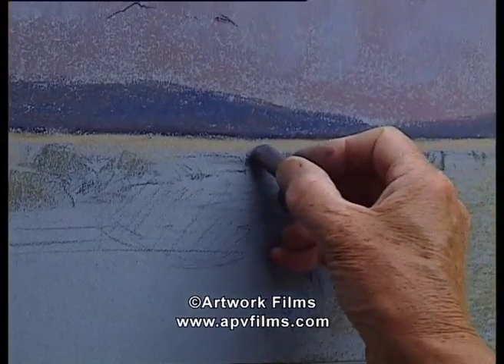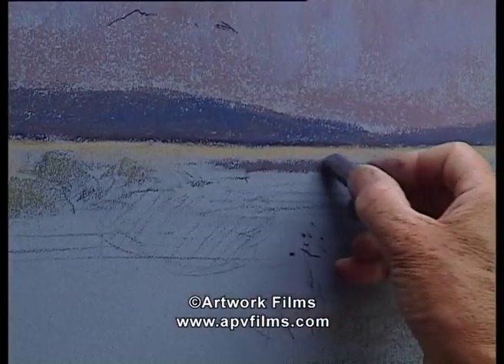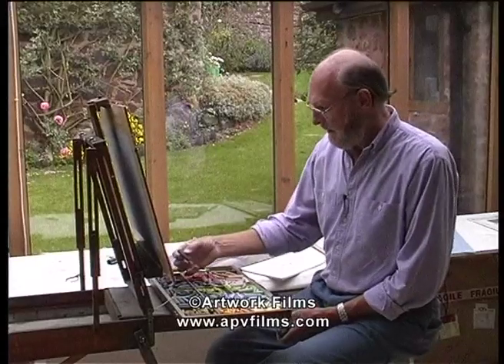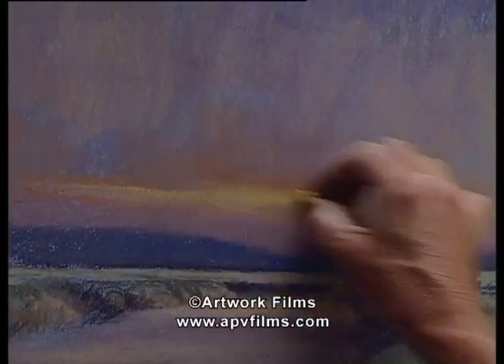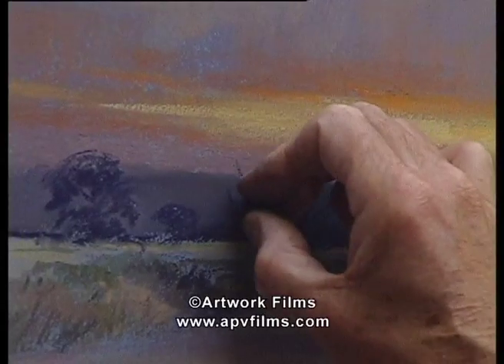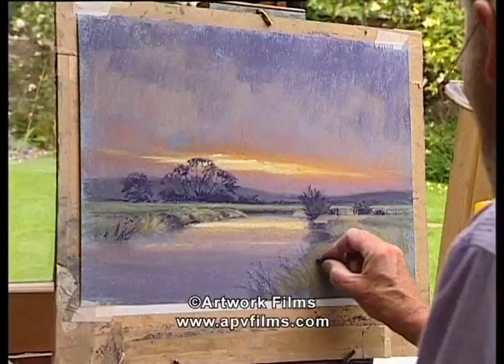That's where the river goes round the corner, and it gives us a rather nice little dark accent. You have to remember with Canson paper that the pores of the paper — or the tooth of the paper — fills up quite quickly. So you don't want to go in too heavy in the early stages.